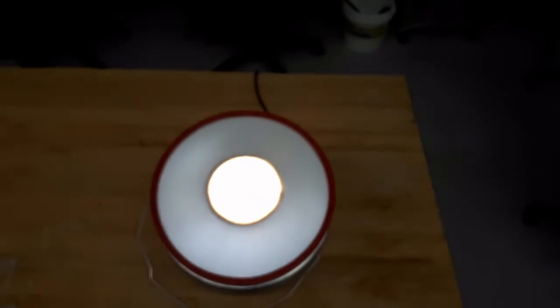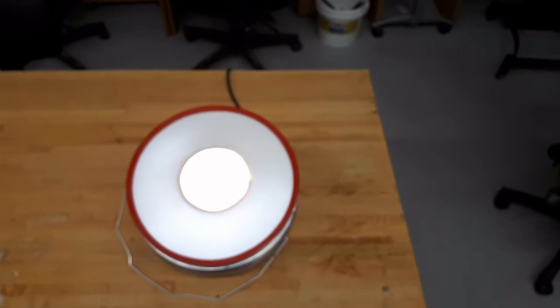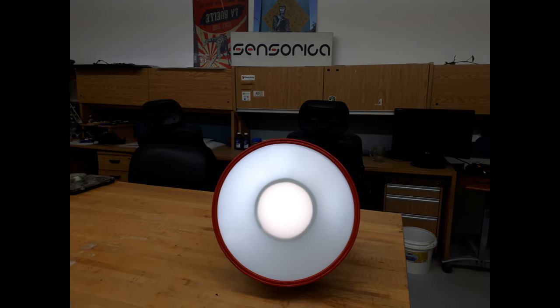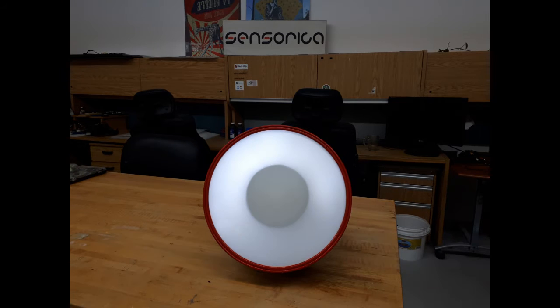The camera is adjusting to the intensity, but I'll take some pictures with the colors to see how it looks. This is when the light in the center is at full brightness. And we also have light all around the center core. This is the center with no light and the white LED strip all around.